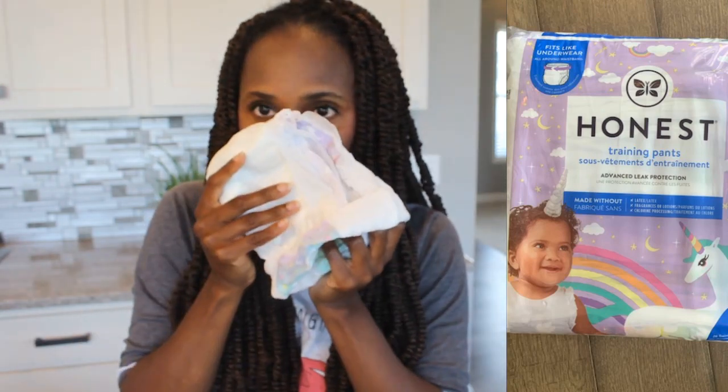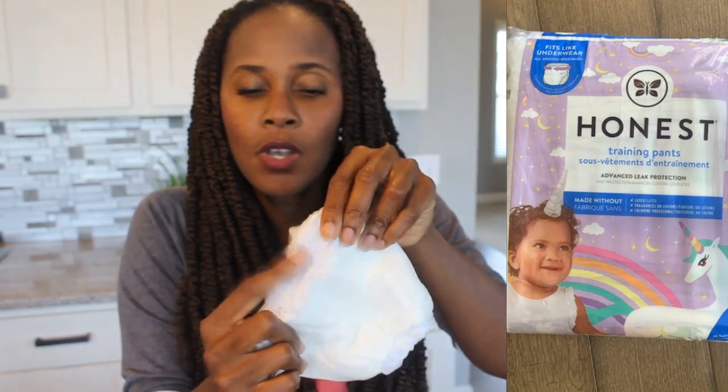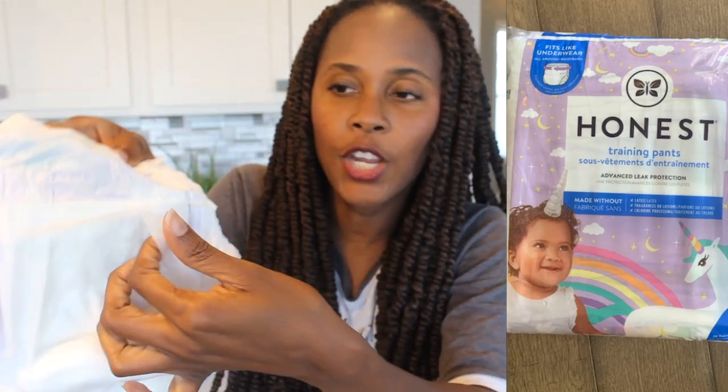Opening it up, there's no fragrance. I don't smell anything at all. So if you have a kid who is sensitive to smells and fragrances, you shouldn't have any additional irritation based on that. It's very soft inside — sometimes you try training pants and it seems very hard and restricted, but this is super soft inside. And it looks to me like it's well padded, and you have these amazing channels of leak guards right here, and right here there's like another layer of something going on.